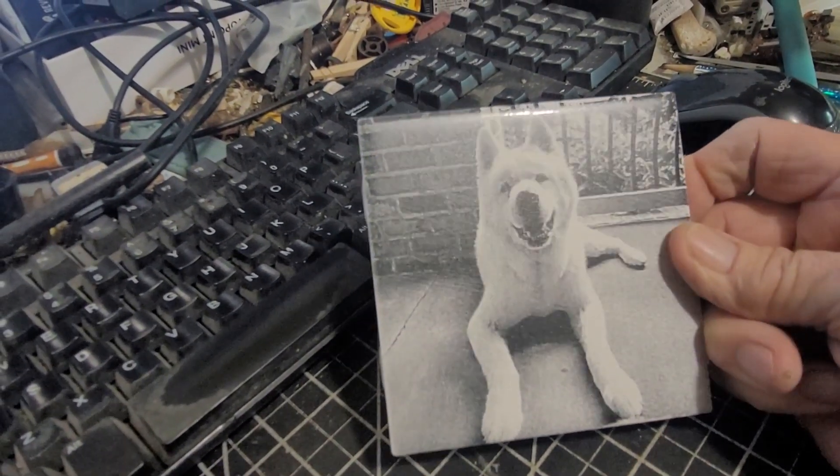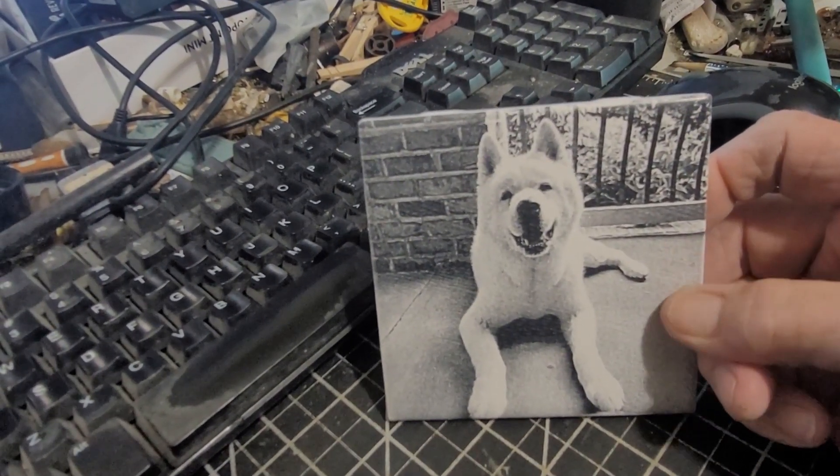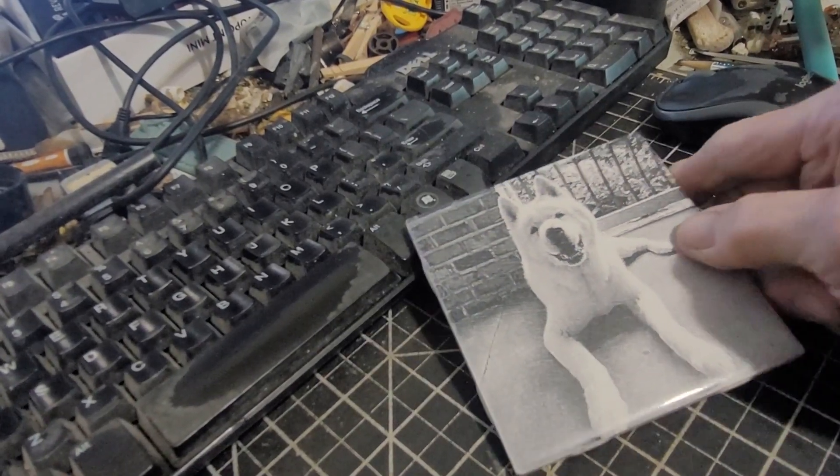I think it turned out pretty nice. Another memorial dog tile. Thanks for watching — see you on the next one. Bye now.